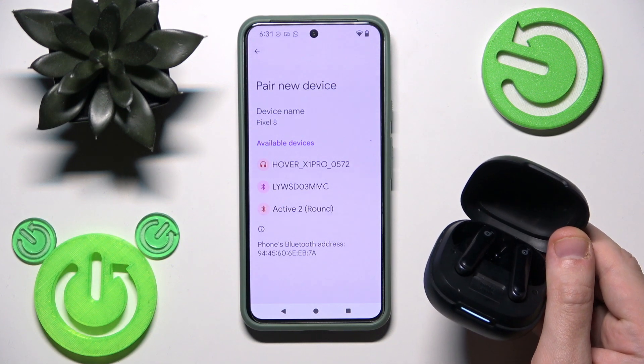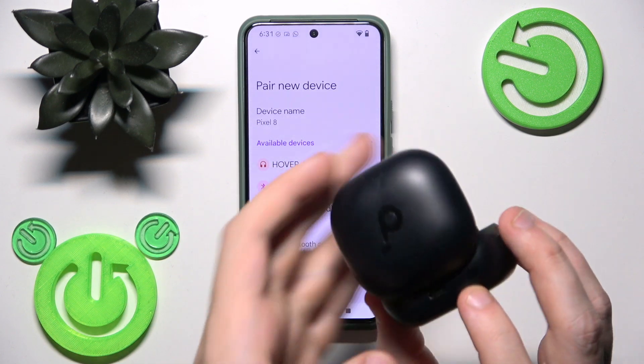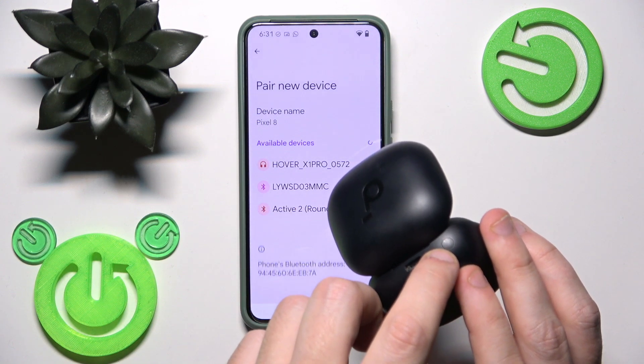these earbuds enter pairing mode automatically, but we can also enter pairing mode manually. At the back side of the charging case we have a connection button.